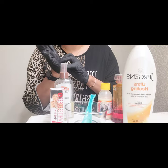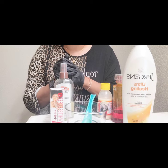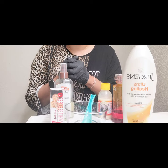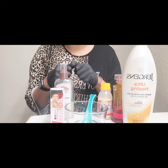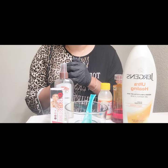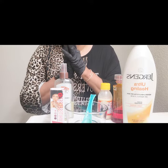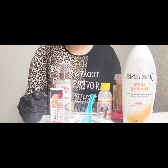Hello beautiful people, how are you doing today? Welcome back to my channel. My name is Jules and I do all things beauty. You're highly welcome. If this is your first time on my channel, encourage me by subscribing and turning on your notification button. To all my beautiful subscribers and supporters, I thank you so much for always coming back to watch my videos.